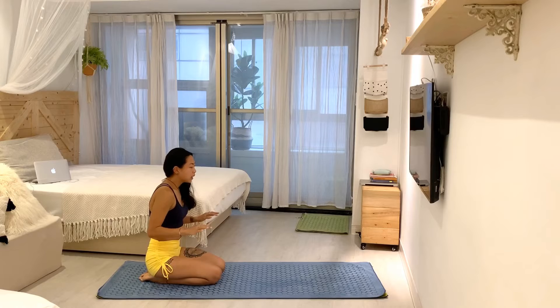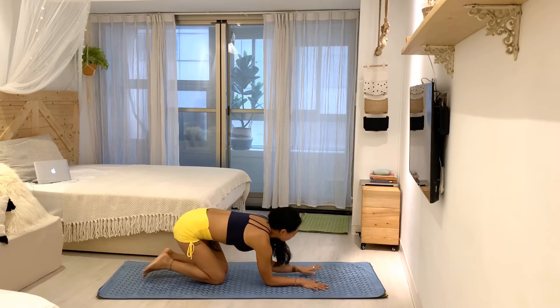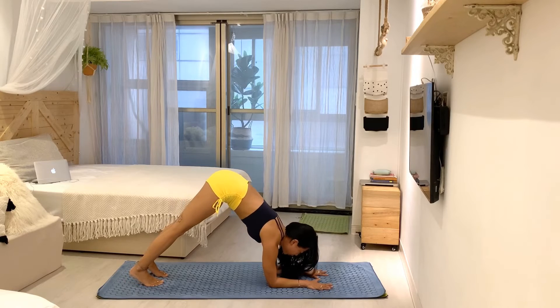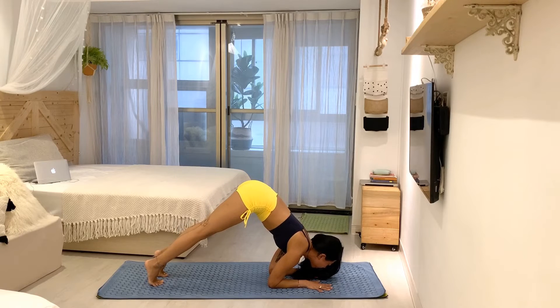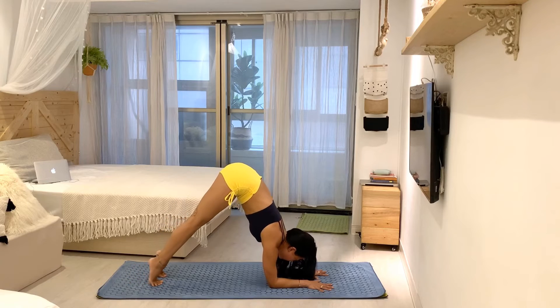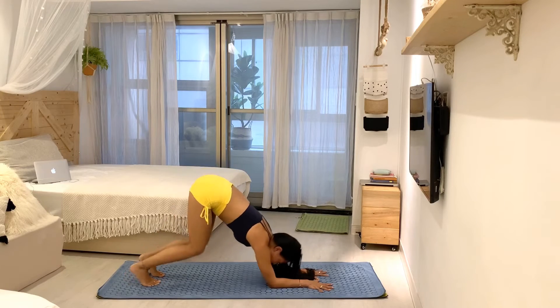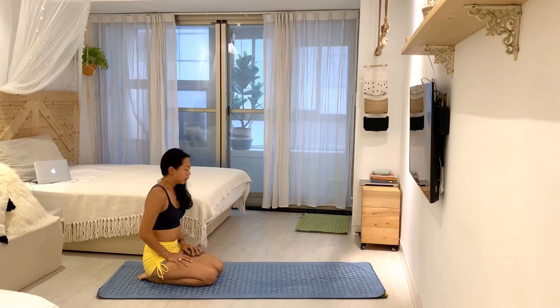Another prep I like before going up into the forearm stand is to bring a little movement into the dolphin — dolphin movements. I get into dolphin, look between the forearms, and then slowly bring my shoulders forward until my face is above my thumbs, then push back. I do about five to ten of those depending on my mood.